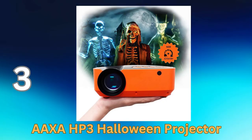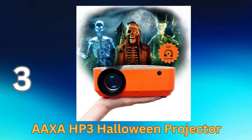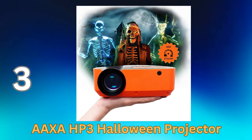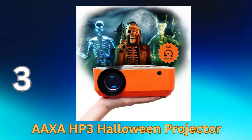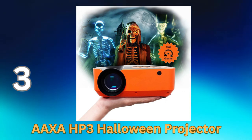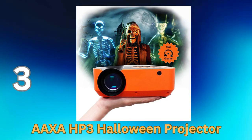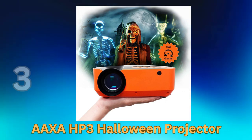Customizable options: you have the option to load your own Halloween content via a USB drive, giving you the flexibility to create a truly unique and customized display. Compact and portable: the compact design allows for easy setup and placement both indoors and outdoors, and it's also great for haunted houses and Halloween parties. Multiple connectivity options include HDMI and USB. With a built-in speaker, you can add sound effects to complement your Halloween projections, further enhancing the spooky atmosphere.